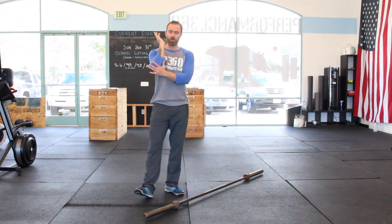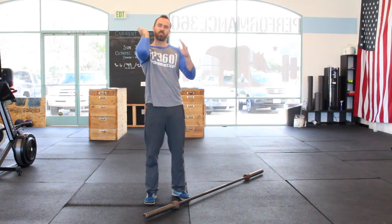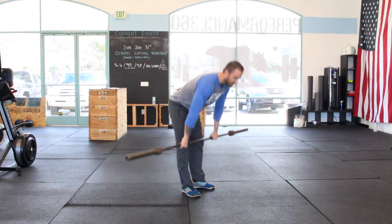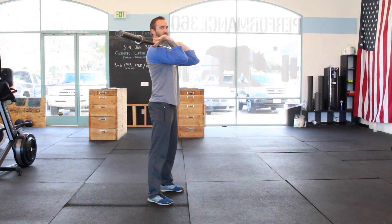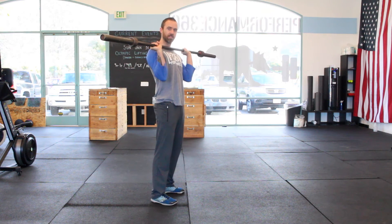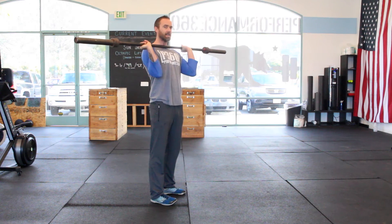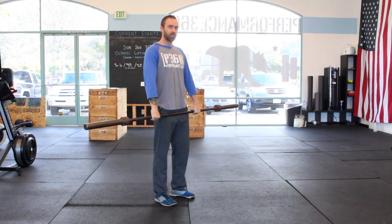One of the things we always talk about is having those fast elbows in the clean — really being able to turn them over and catch it in that front rack position. A lot of times with beginners, they come up and it's very slow and they catch with those elbows down. You'll see that in advanced folks too — they'll catch and that bar will just crash into the sternum. They think it's a mobility issue to get into that front rack position, and oftentimes it is, but a lot of the time it's just a lack of attention to those fast elbows.